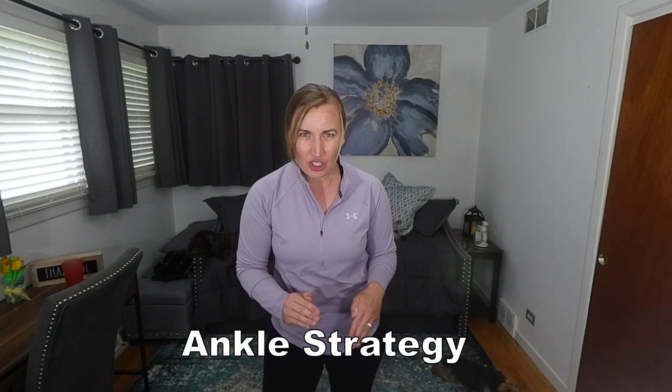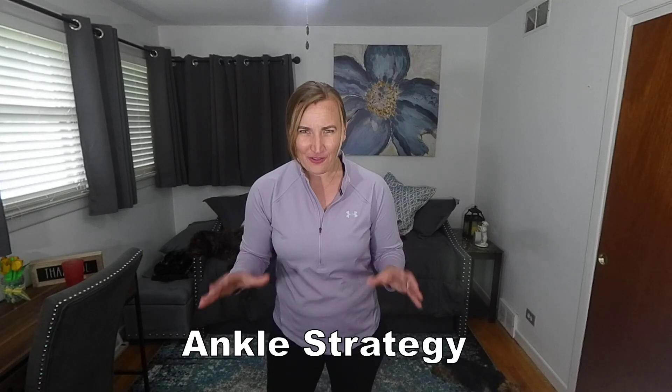When it comes to balance, we use three main strategies to keep our center of gravity in our base of support. The first of these three strategies starts at the ankles. When I go to reach forward, it's my ankles that should be kicking in first and foremost to prevent me from toppling over. That is called an ankle strategy, and they are essential for balance.